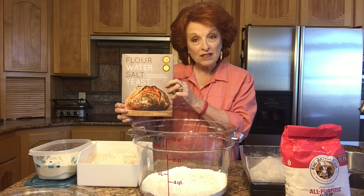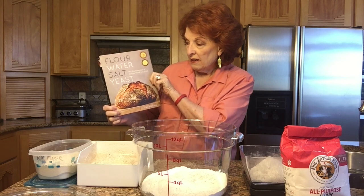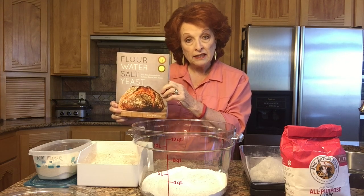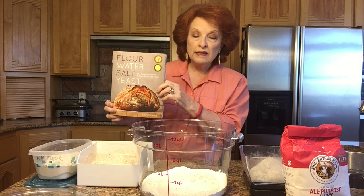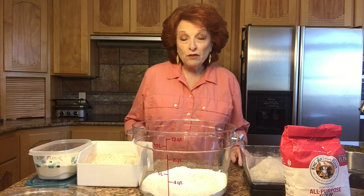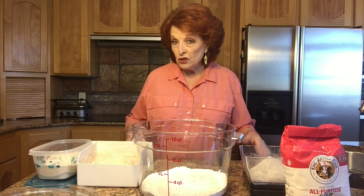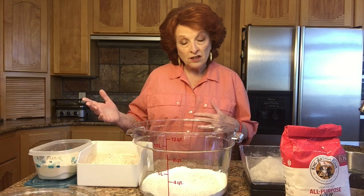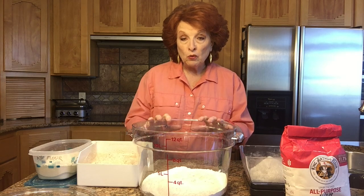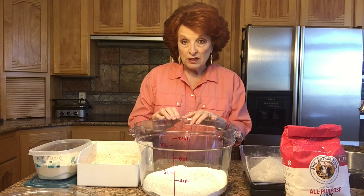This is my very favorite book that talks about artisan bread: Flour, Water, Salt and Yeast by Ken Forkish. In this book he gives a recipe for same-day artisan bread — he calls it Saturday White Bread. One of the things Ken does is encourage his readers to develop their own recipes, so based on his recipe I have developed mine. The one I'm going to demonstrate today is a takeoff on his, but it still follows his same procedure.